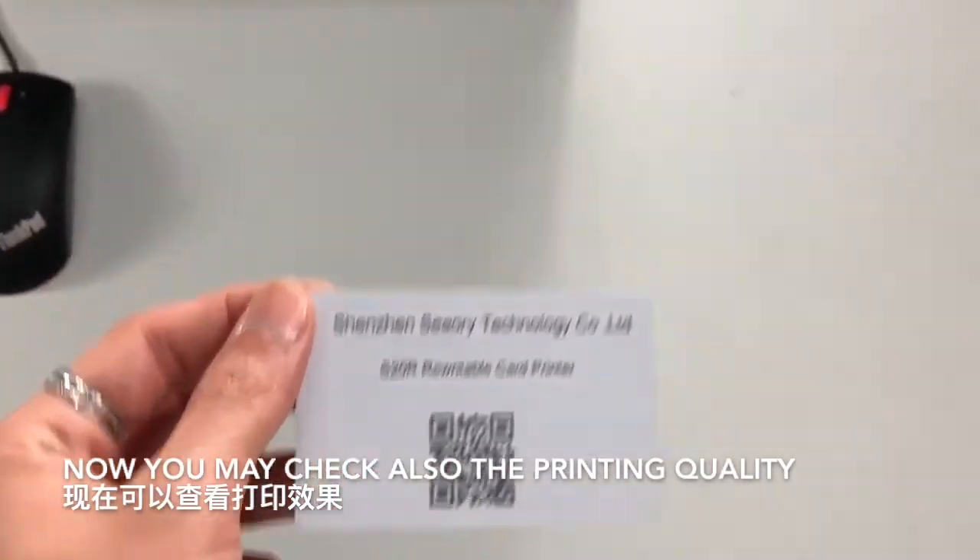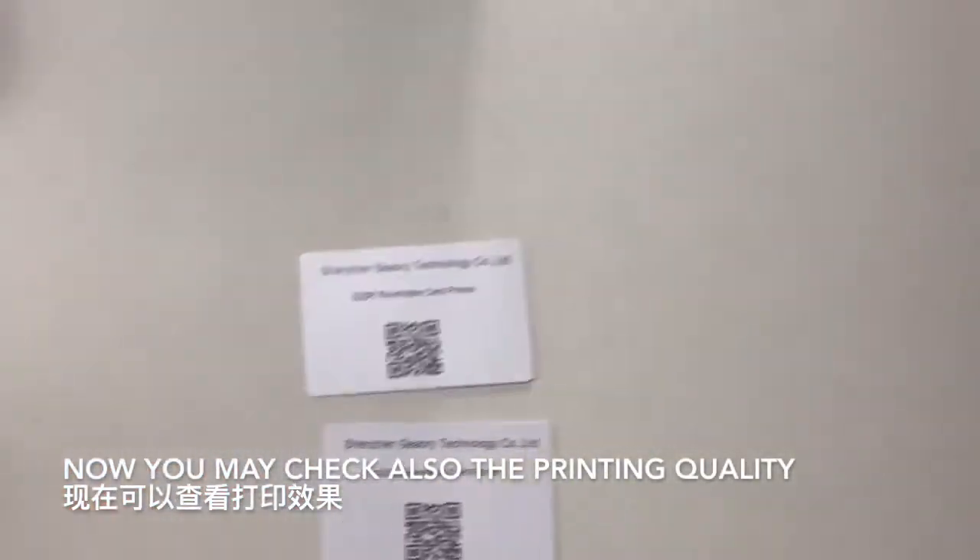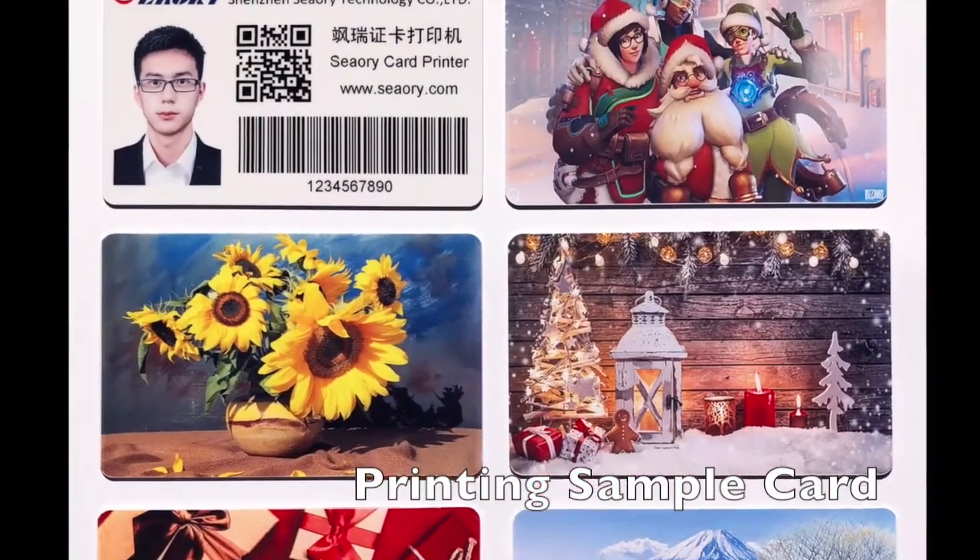Now you can check the printing quality. Check the card shape and overall print output.